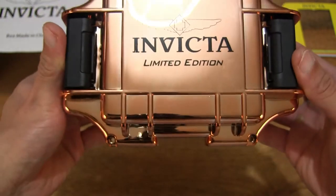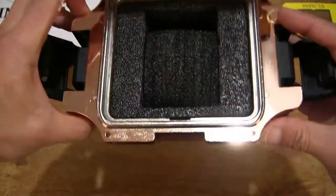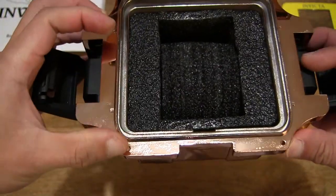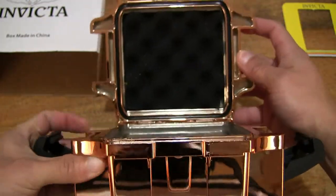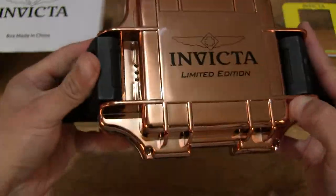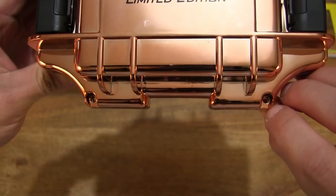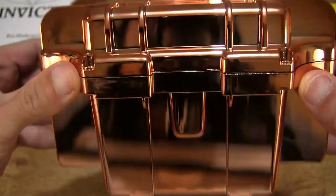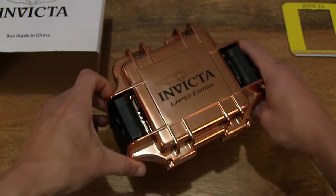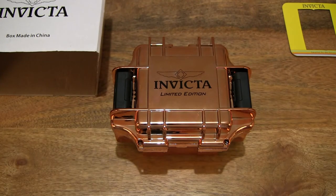One fine detail is that the lid and main body or base does have two holes that line up against each other. So if you want to secure the watch box with a padlock, you may do so by looping through the lock on either or both sides of this watch box. So that's the Invicta watch box — thanks for watching and happy storing!